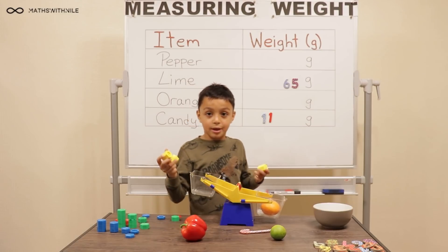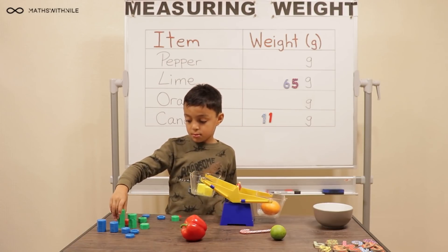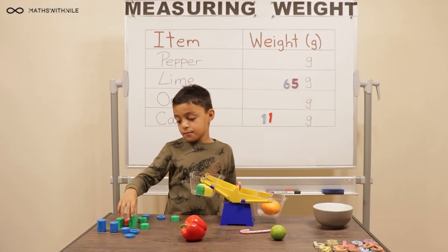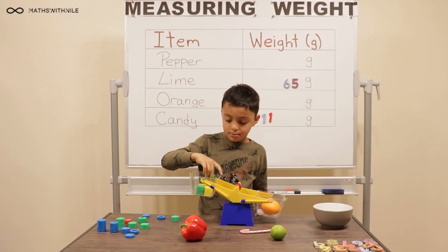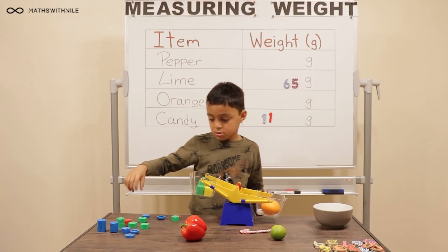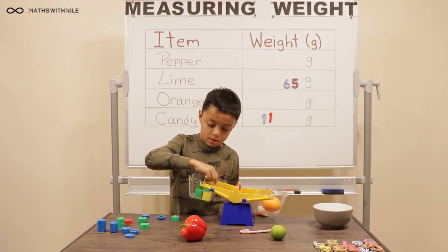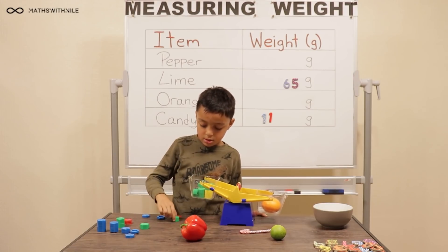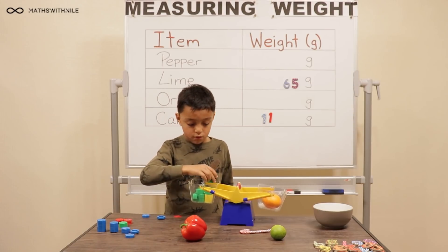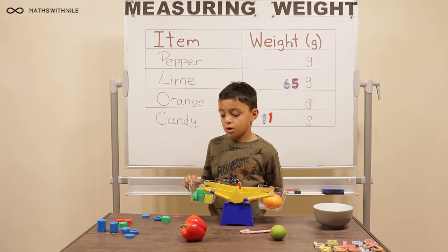So we'll definitely need all three of these. Twenty, forty, sixty, eighty. Two tens — twenty more. Seventy, eighty, ninety, a hundred. So we know it's more than a hundred grams. A hundred and ten, a hundred and twenty, a hundred and thirty, a hundred and forty. A hundred and fifty — that's too much. So take out the ten. So how much do you have? A hundred and forty. So you need a lighter one — try a five.